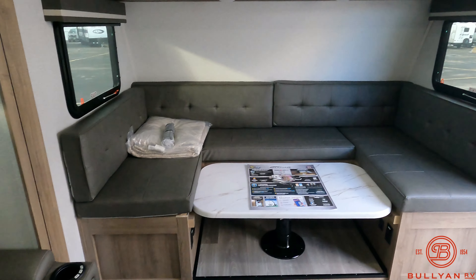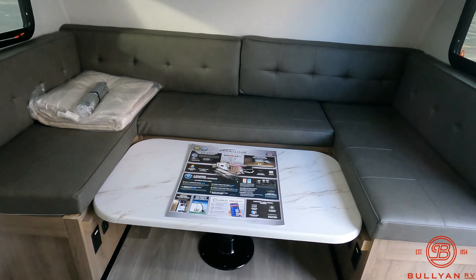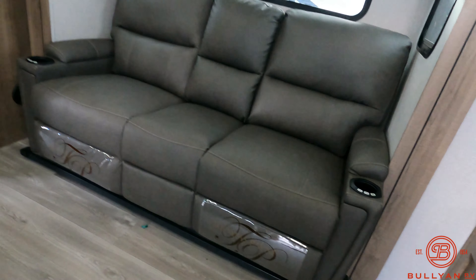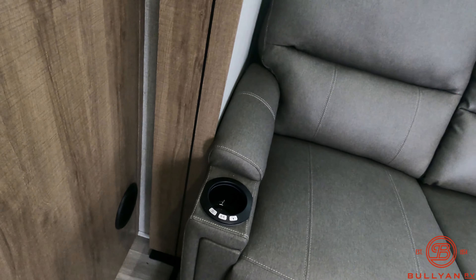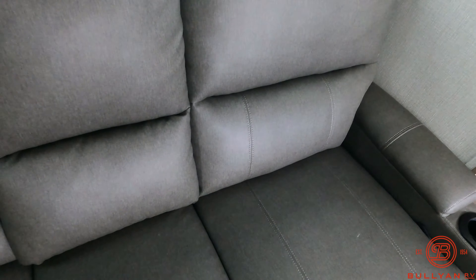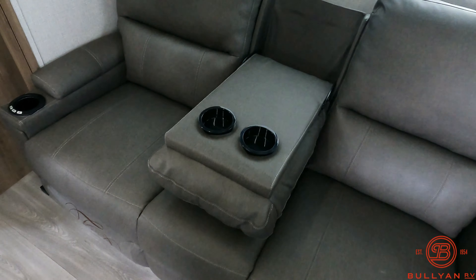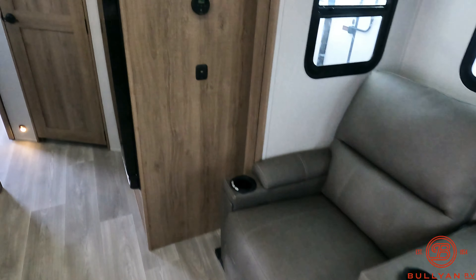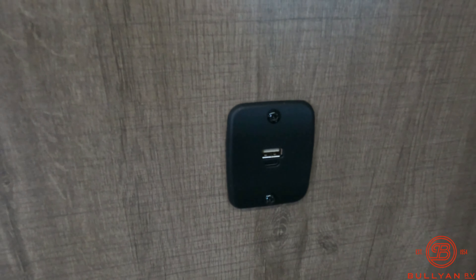There's a nice U-shaped dinette which also folds down into a bed, as you can see with the tables down now. Panning over a bit more, there's a nice big almost three-seater couch with massaging, heating, lighting, and cup holders — well, the couch has the massaging and heating, the cup holders do not. This does fold down if you're not using that third seat, and there are a couple more cup holders there.